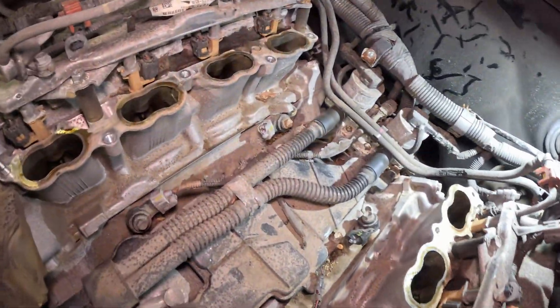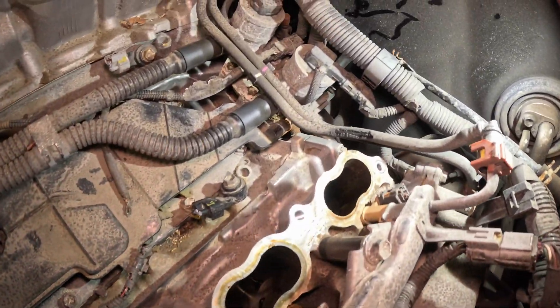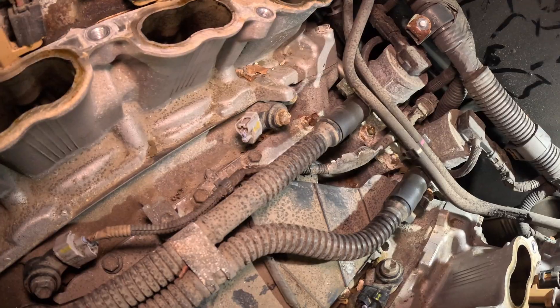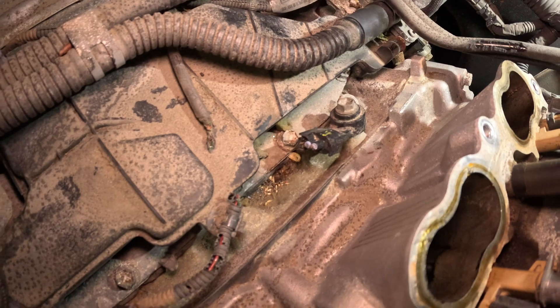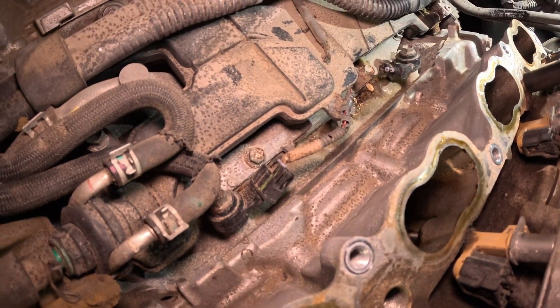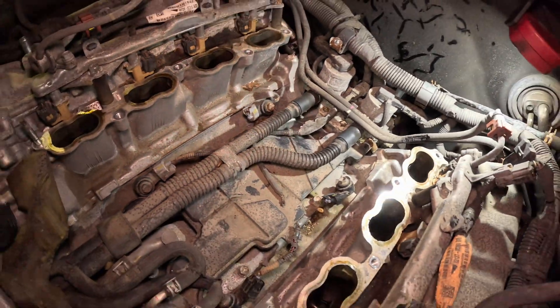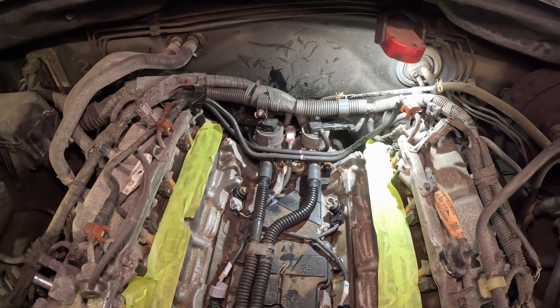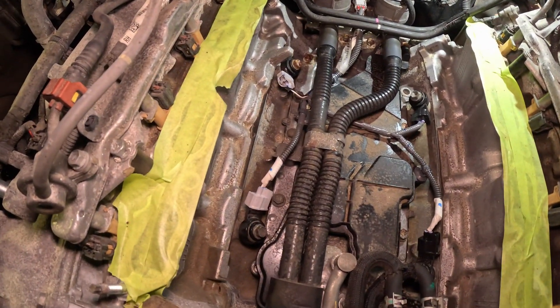We've already vacuumed out all the nesting. Now you can see the chewed-up wire here, here, and here — and the only functioning one over here. The Tundra has been assembled; the harness is in and all the knock sensors are going to be functioning.